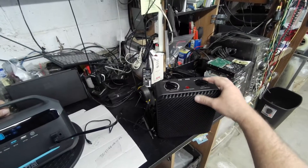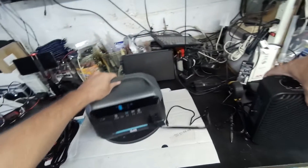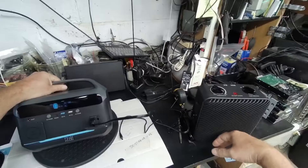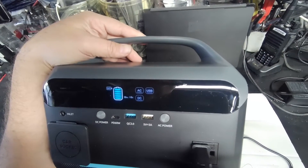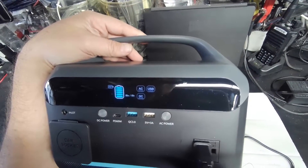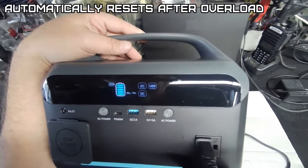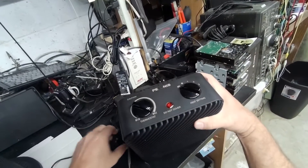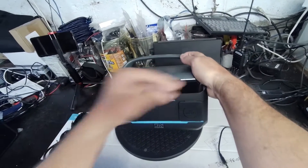Even on low — I don't remember exactly — it's 1500 watts on high, so probably 500 on low. I doubt it'll run the heater. That's fan only. Nope. It automatically resets itself, which is nice. I figured this would be too many watts. This does not have wireless charging on the top.